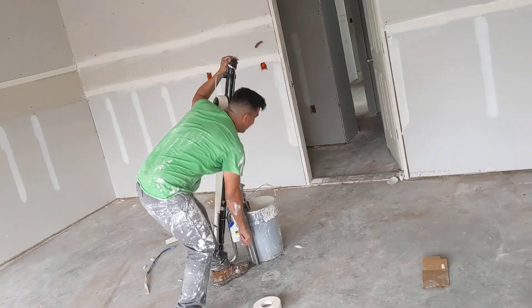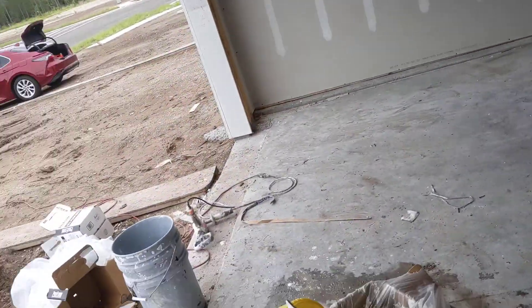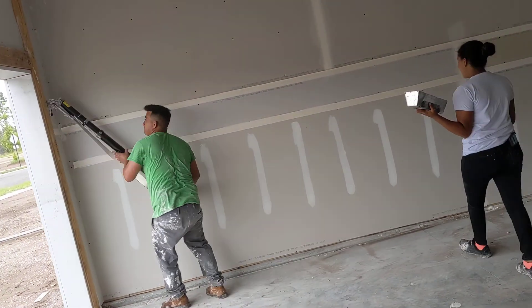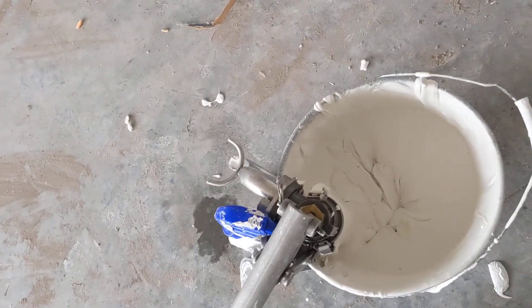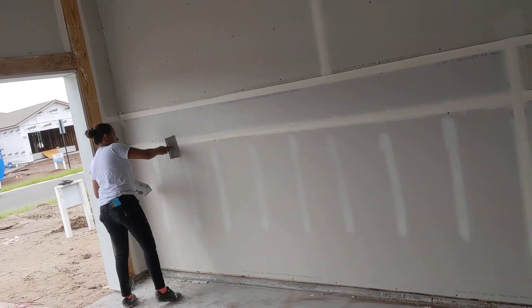See that wand he's got right there? It's about a thousand dollars. Hey, I have cookies — they want you to run that gun. That whole cylinder holds all the mud. They mix it up in here, pump it, and it fills that whole shaft. The ladies follow up with the trowel right over the tape, and this is the first layer.